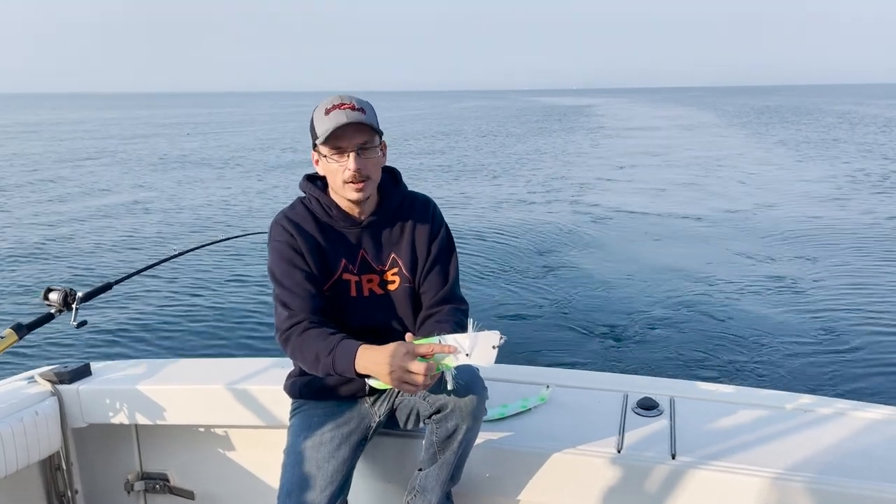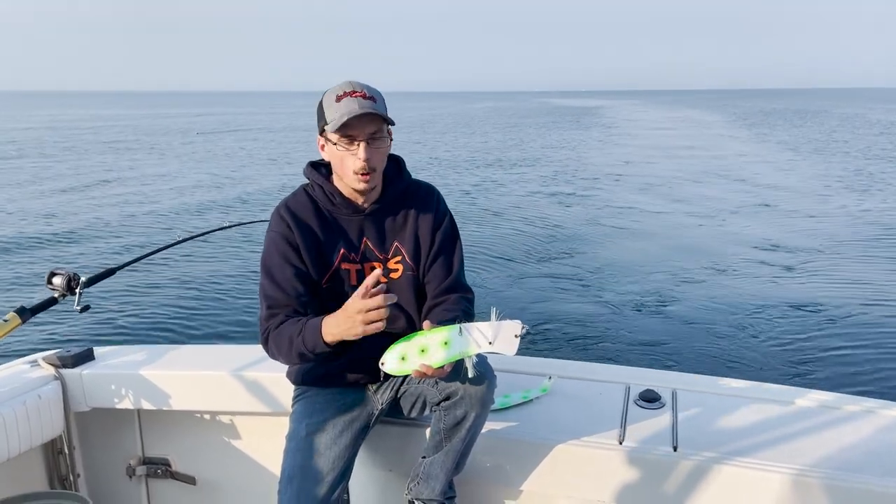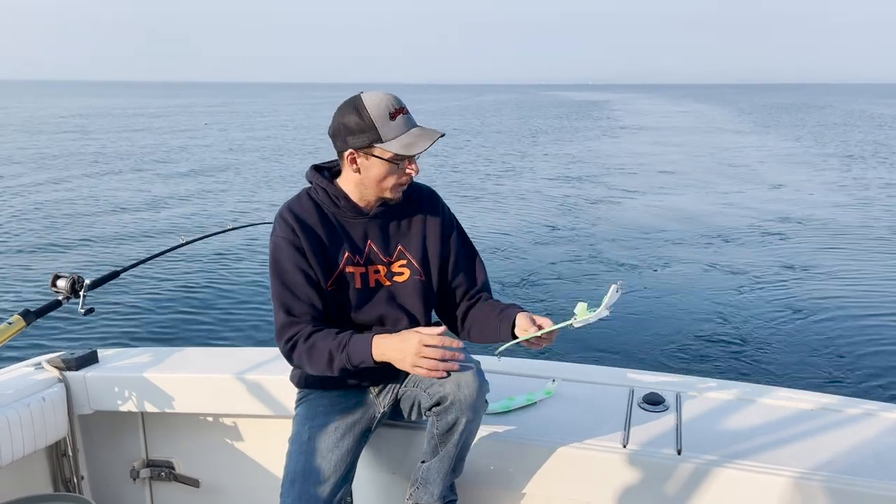It's got the double fins — the two agitator fins — which makes it rotate in the water at a certain speed.